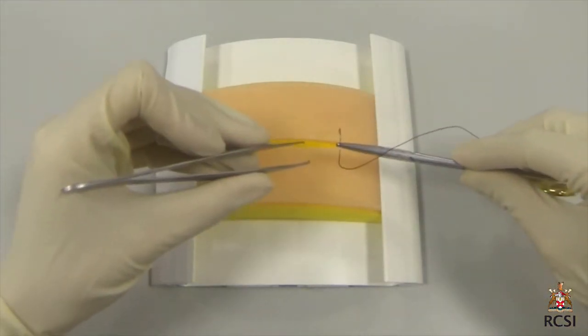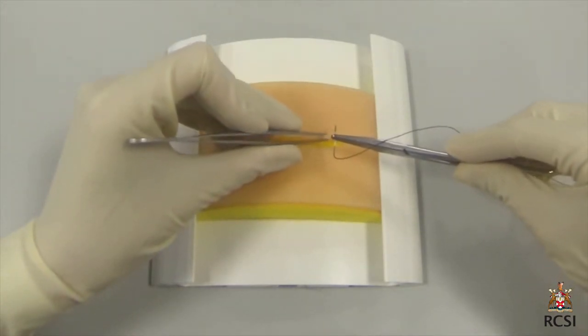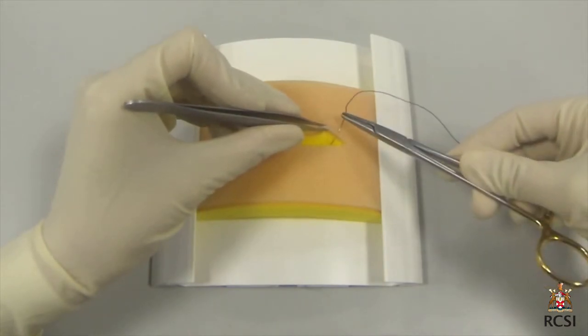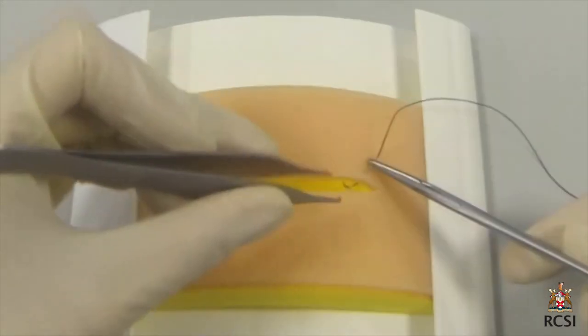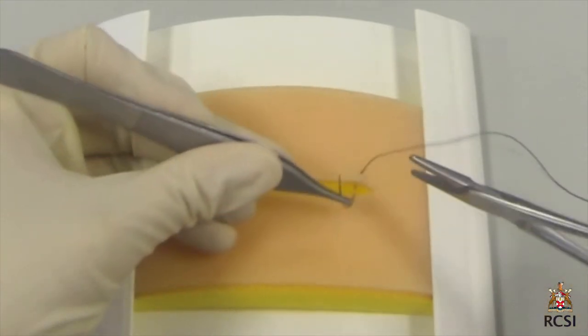It is recommended that the tip of the scissor is used when cutting the sutures. The needle is usually mounted onto the needle holder two thirds the way along its curve from the tip of the needle. The forceps gently averts the wound edge while the needle is inserted at an angle of 90 degrees to the skin.